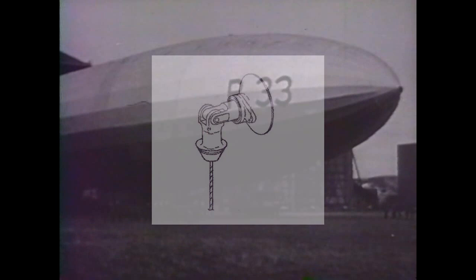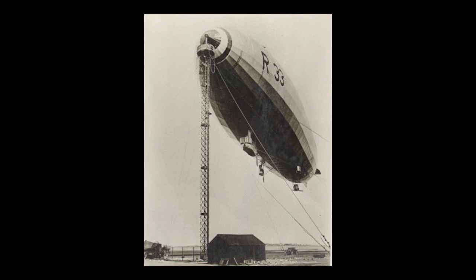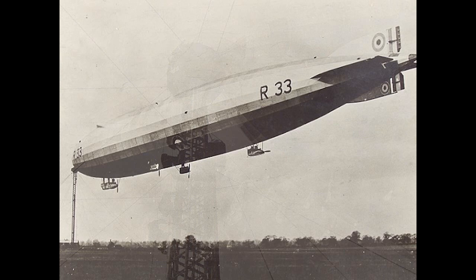The British later engineered a plumb bob-like bow fitting with central cable to fit in a flowerpot-like receptacle with its own cable. With these innovations they developed the airship mooring mast. Safely locked in the cup, the airship could then weather vane in ever-changing winds and even make pitching movements.